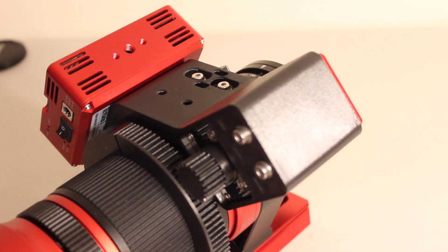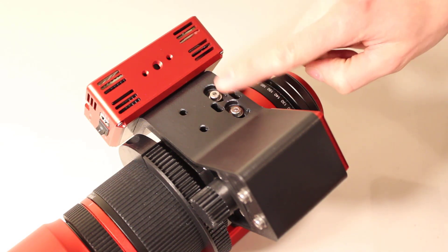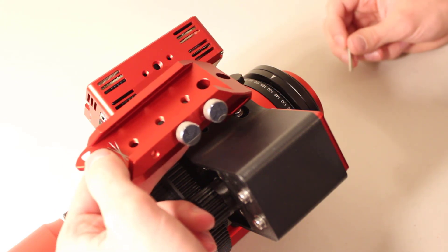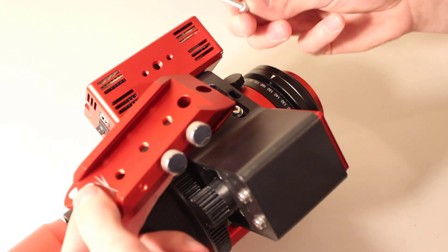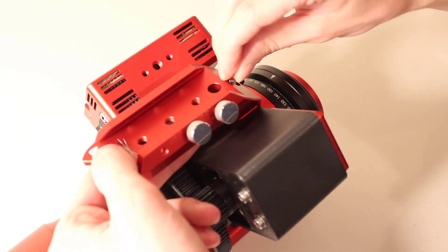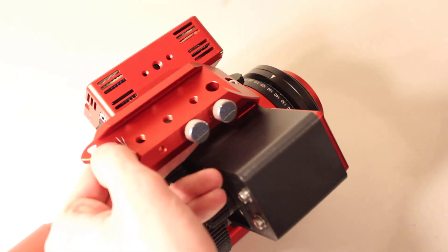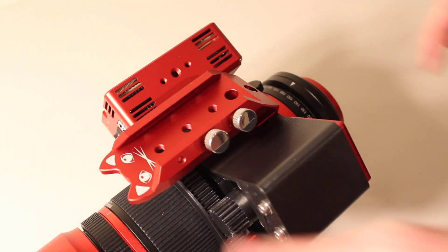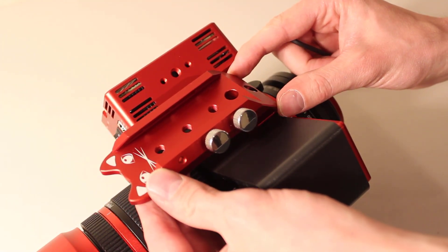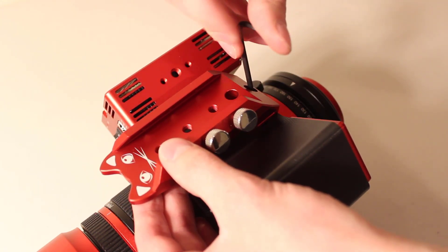As I mentioned at the beginning, one thing I really like about this mount is it still allows you to use your William Optics handle. I'm going to install it now using the 22mm long bolts that come with the kit. I'll line these up and secure them, making sure everything is straight before fully tightening down.